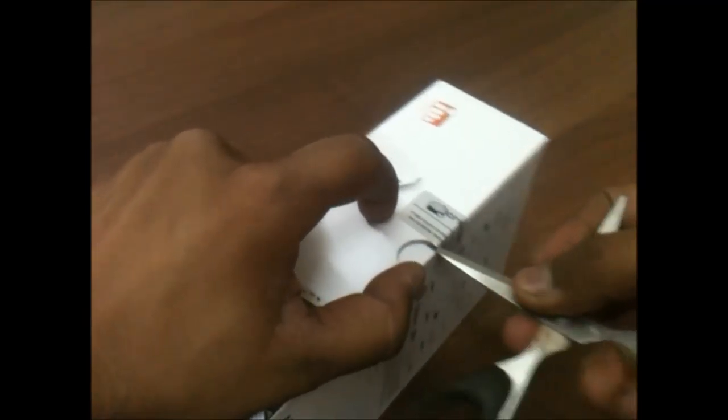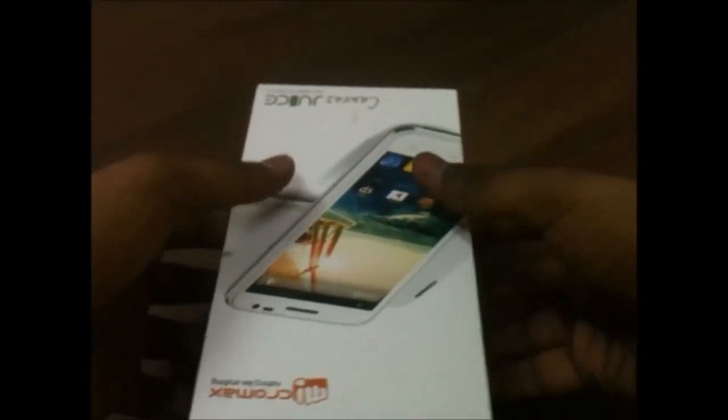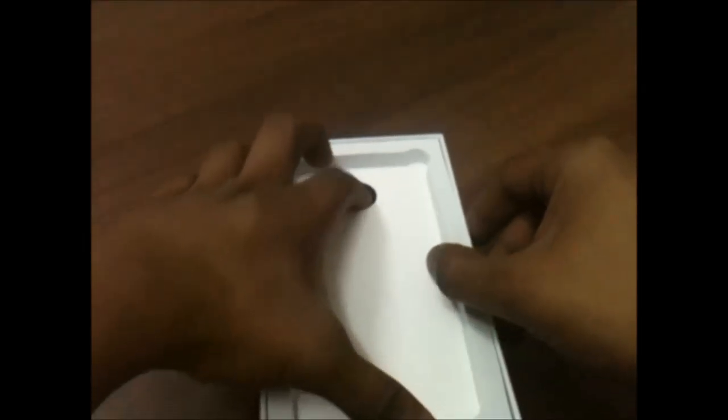Inside the box we have a 5-inch phablet from Micromax, which is the Micromax Canvas Juice. Let me remove the plastic — it looks pretty good. Let's see what else is inside the box: you have this huge 3000 mAh battery, and I hope it will last for a long time.